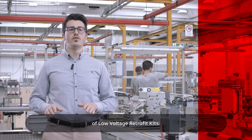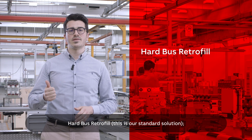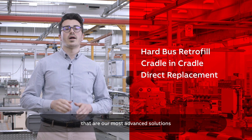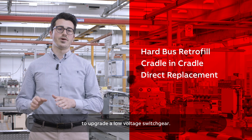To summarize, we have three different types of low voltage retrofit kits: hard bus retrofit, which is our standard solution, and cradle in cradle and direct replacement, which are our most advanced solutions to upgrade a low voltage switchgear.